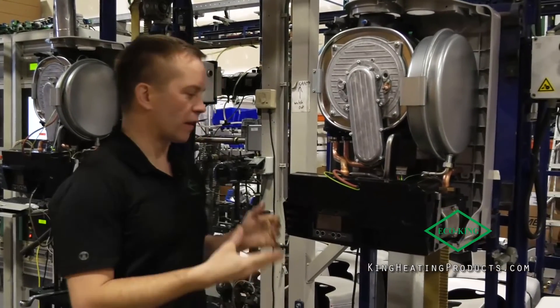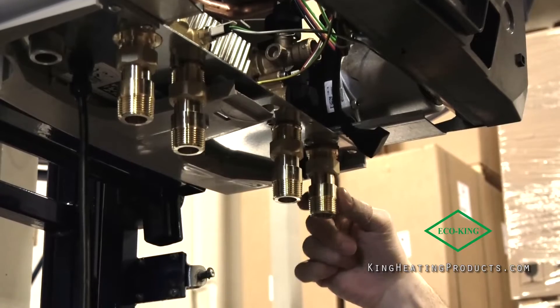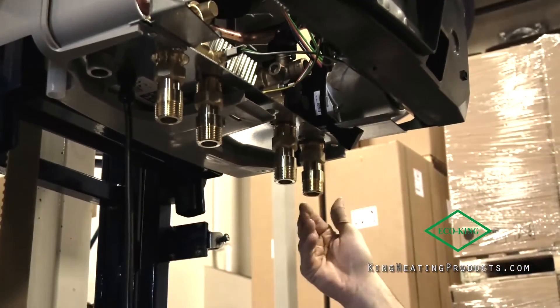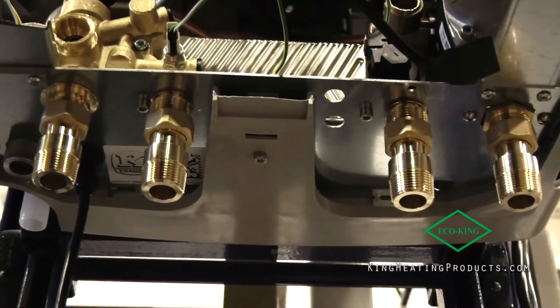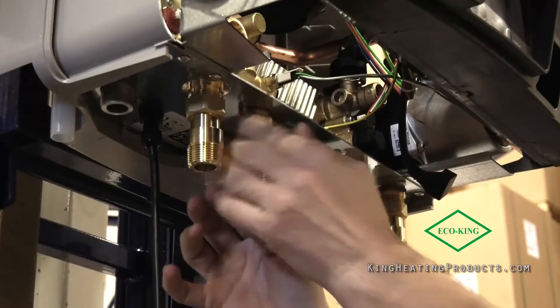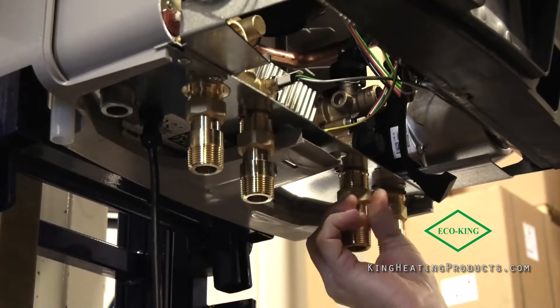One more change is the connections on the bottom. From a lot of customer feedback, we used to have a copper pipe size where you would have to solder on. We decided to change all of our fittings to three-quarter inch NPT connections, as customers wanted that to make installation easier for them.